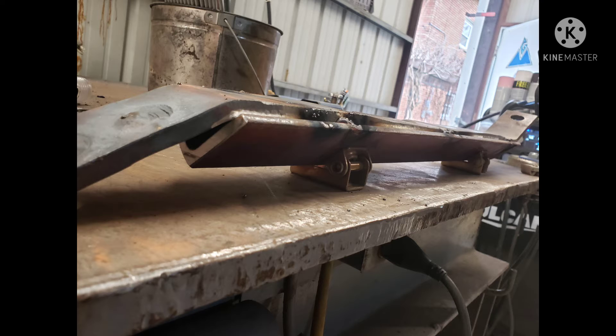Everything's been cut, and all the paint on the strong arm and the paint and rust on the angle iron have been ground off, so it's a nice clean surface to weld on. I start welding this down with 7018 3/32 for the first pass, clamping and welding and hammering as I go, trying to make sure the strong arm is going to be as straight as possible.